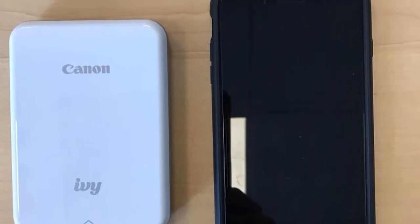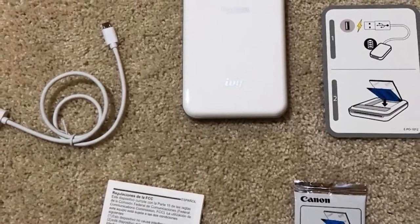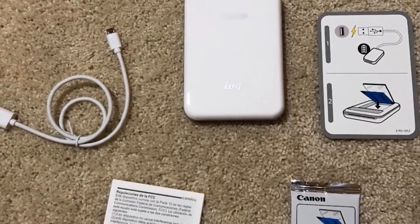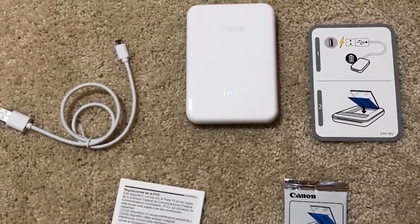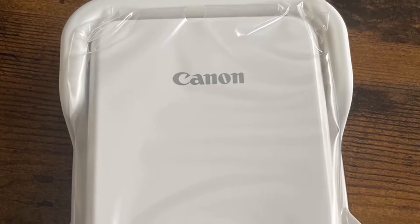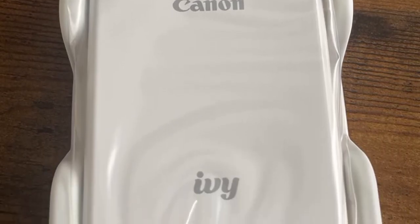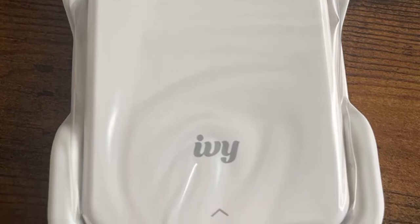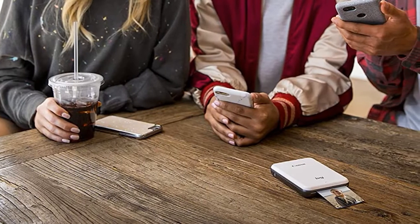Weighing only 5.6 ounces, this mobile mini printer is very lightweight and very small, sizing only at 2x3 — smaller than your phone. You can carry this inside your pocket with optimal ease. This device connects to your smartphone with Bluetooth 4.0 connectivity. Just download the Canon Mini Print app, available for iOS and Android, and connect the printer to your smartphone device with the app through Bluetooth connectivity to print.